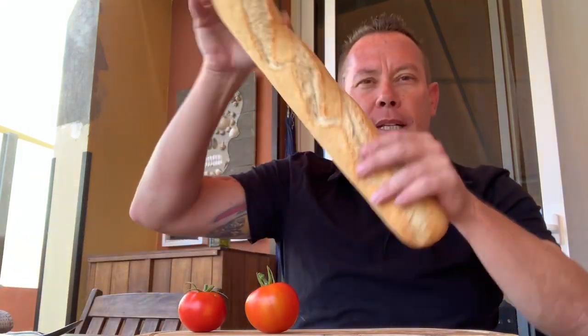Hey foodies, today I'm bringing you a super simple, super easy recipe — because it doesn't always have to be complicated. This really really works and it's as simple as a sandwich, un bocadillo as we say here in Spain. All we need are these fabulous tomatoes, some jamon serrano, nice beautiful crusty bread, and of course olive oil.